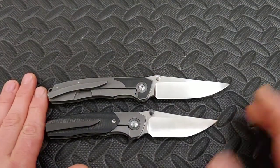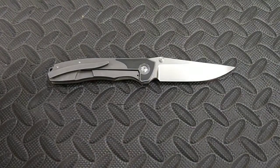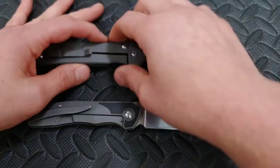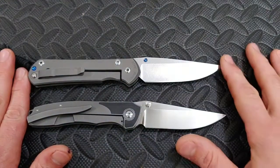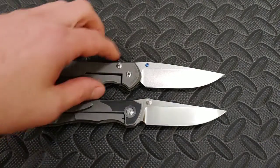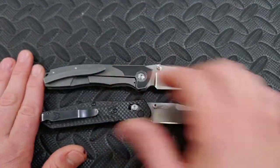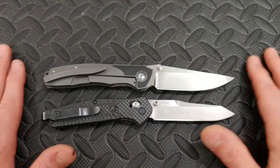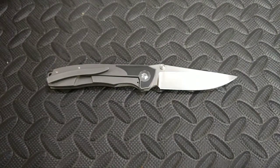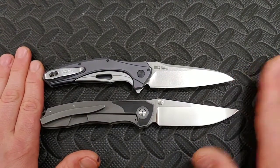Let's do some quick size comparisons. Here is the newer Duckling — it's the little brother. And here's a great comparison to the Chris Reeves Sebenza — they're pretty much the exact same size. Here's the Benchmade 940 — very close, but the DUK is just a little bit longer. And here is the Kershaw Bare Knuckle — they are pretty much the exact same length.